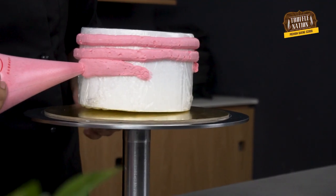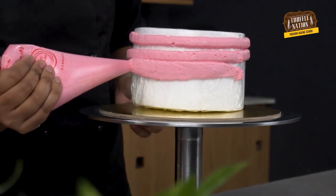Since we're practicing frosting a cake, we'll create a dummy cake. I have this 16-inch round dummy cake made with thermocol, and since we want to practice frosting multiple times, we'll cover this dummy cake with plastic wrap.